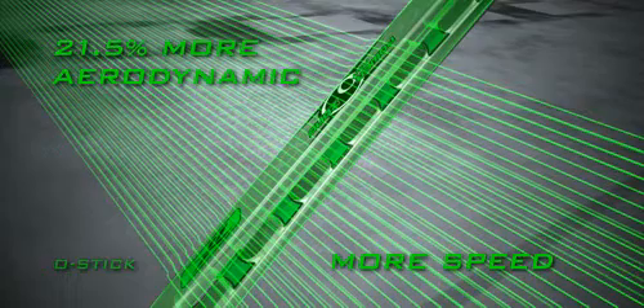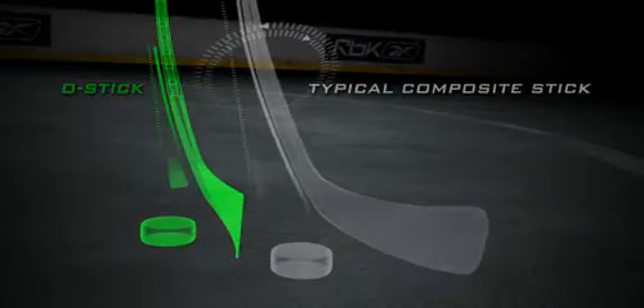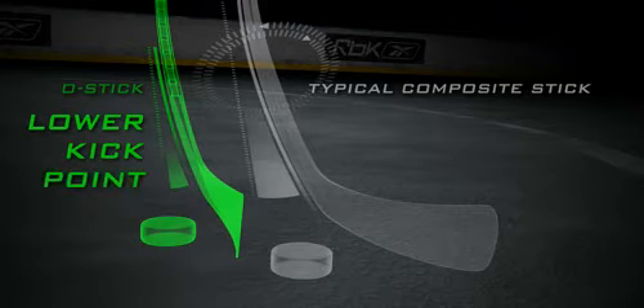This allows more energy transfer to the puck given the exact same amount of effort. Unlike a typical composite stick, the power ports combine to create an extremely low kickpoint in the O-Stick's unique shaft, giving the blade a shorter distance to travel back from the load position. The blade can therefore whip forward faster.